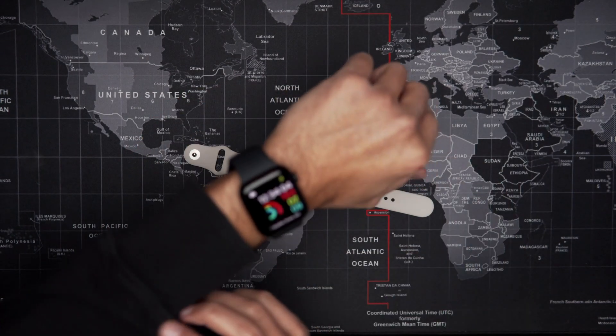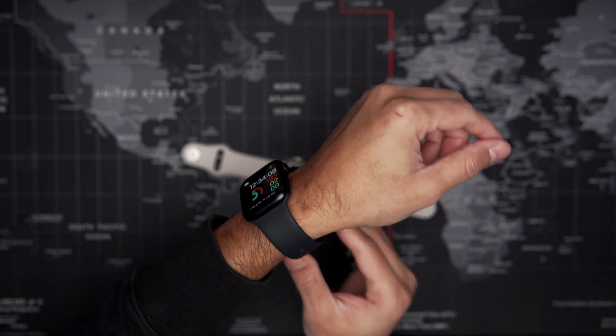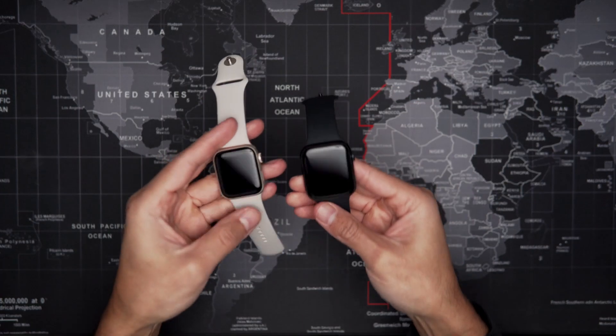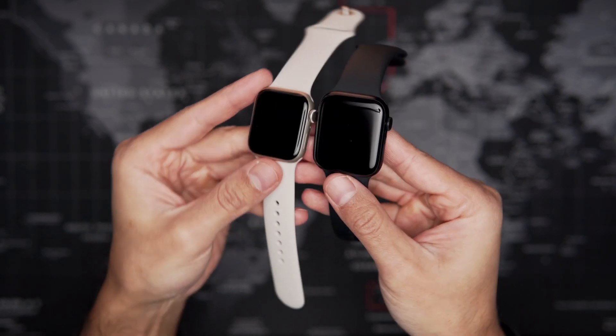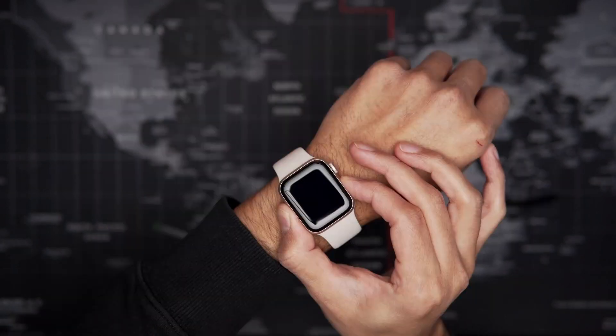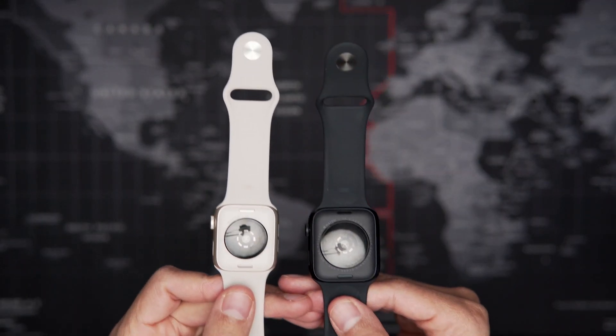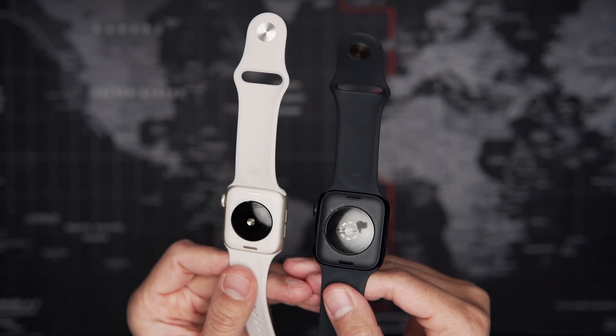After that we put the straps on the watch and just for comparison I want to show you — my Apple Watch is a 44mm but this second one that we just opened is a 40mm, so this is the size difference. My wife thought that the other one was way too big for her, so we decided to go with the smaller one. And here you go.